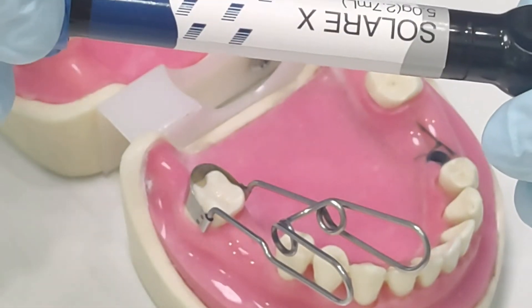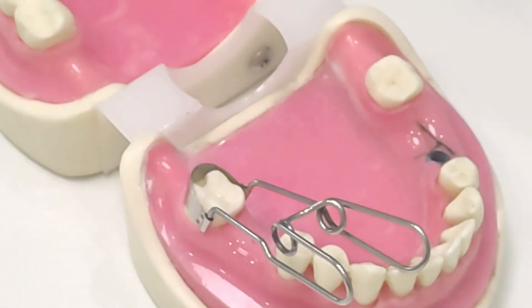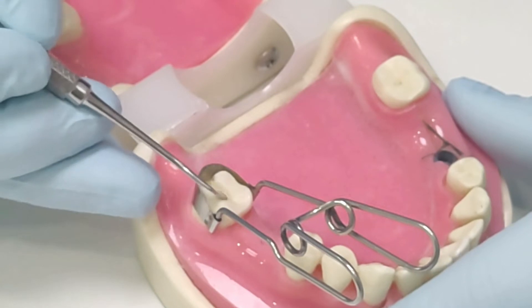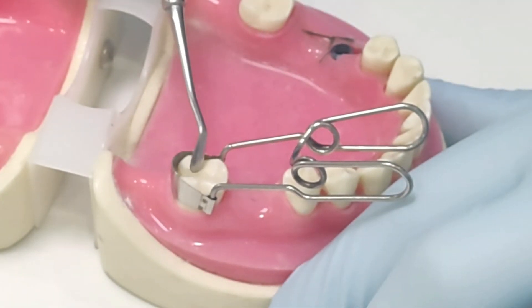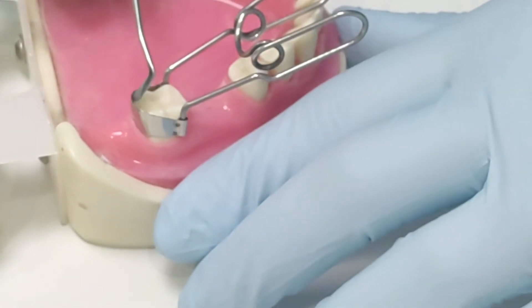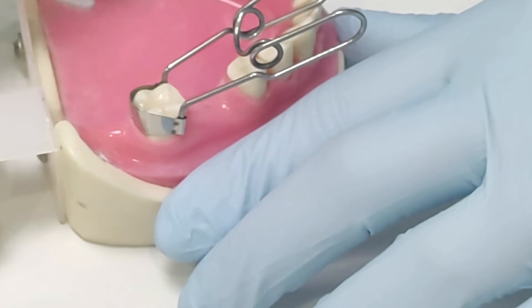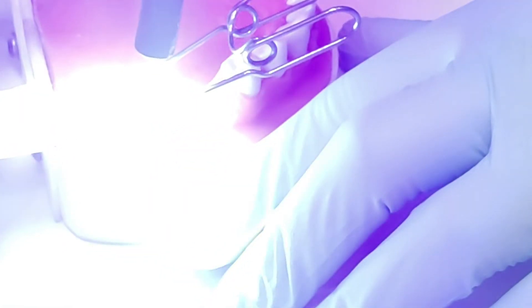Now I'm taking my conventional composite, Solare X — this is again by GC. A conventional composite is always required over EverX because the fibers reinforced into it are not very polishable. Since we are just doing this for demonstration purposes, I've not actually applied a rubber dam or shown the techniques for bonding. I personally prefer a selective etch technique.